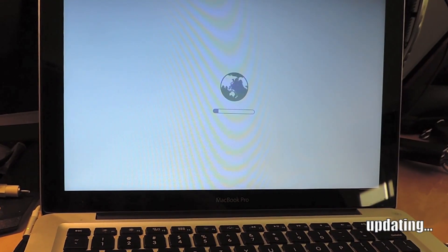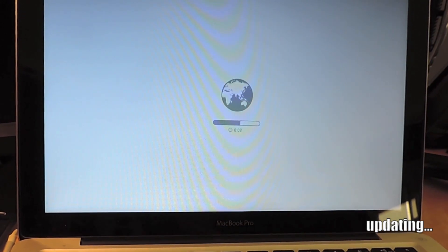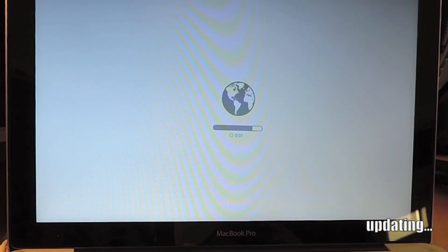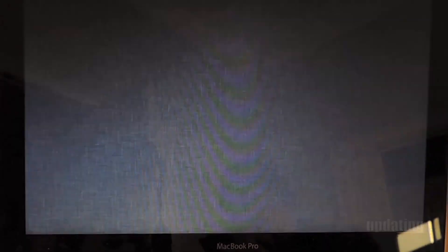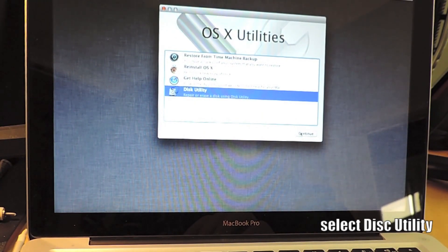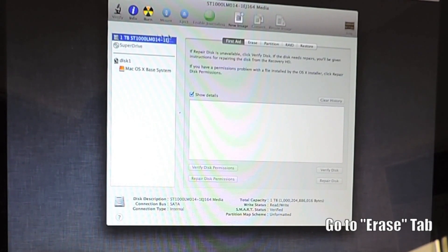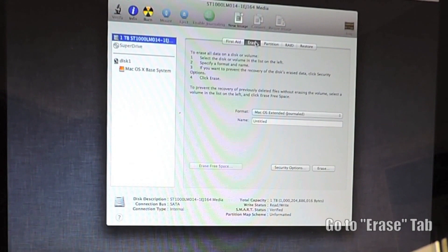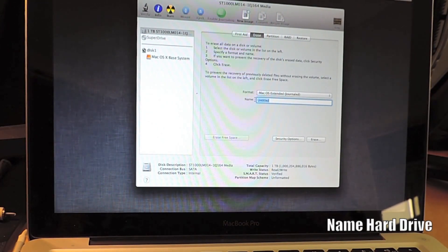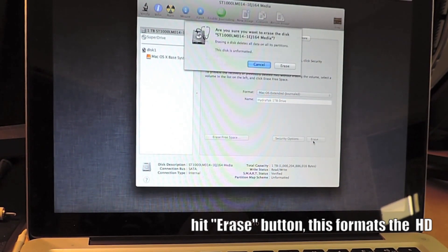It's going to take a few minutes. You're going to get a screen with a spinning world again as your computer starts updating and downloading information. We have a brand new unformatted hard drive in this computer now. The next thing we need to do is format the hard drive before installing the operating system. Click on Disk Utility, then click on your hard drive and click Erase. By erasing this hard drive, we'll be formatting it. You have the option to name it — this is the name your hard drive will appear as on your machine. Click Erase and it's going to say you'll lose all information, but it's a brand new hard drive so there's no information on it. Your disk is formatted.